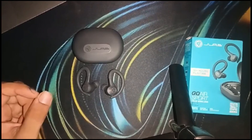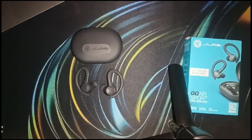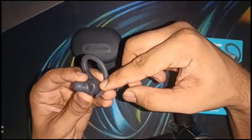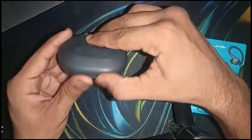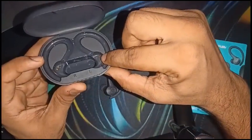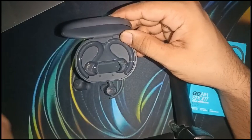Step one is to clean the charging pins. Use a soft dry cloth or a Q-tip to gently clean the charging pins on both the earbuds. On the back side of the earbud, you will see a golden-colored charging pin. In the charging case, you will also see charging pins on both sides. Make sure there are no drips or moisture, to prevent a proper connection.